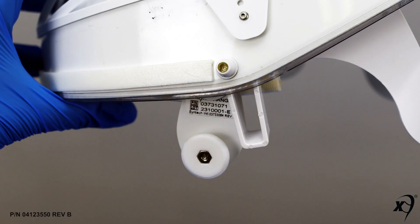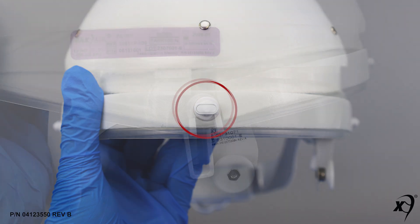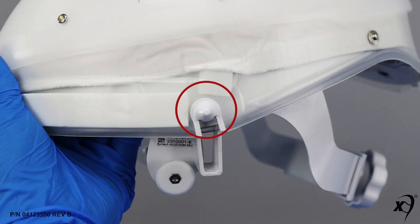Key components of the helmet liner include the helmet side tabs and hangers. Key components of the filter cover cap include the front mounting post turn clip, the right side mounting post, and a left side mounting post.